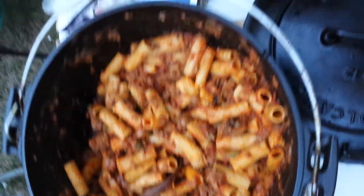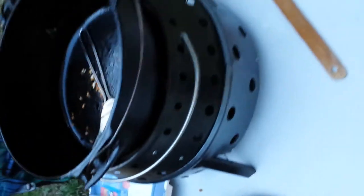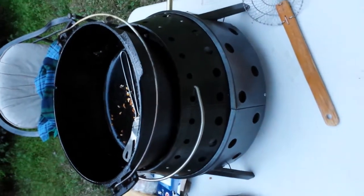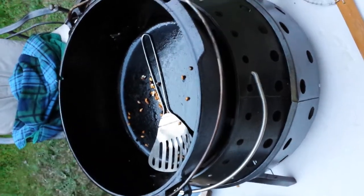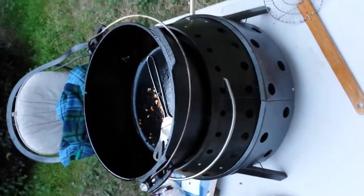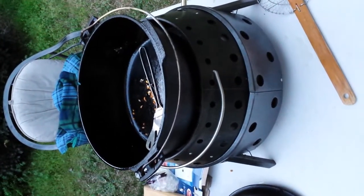This is all done in a volcano cook setup. As you can see, we used a little bit of cute kernels left over right here. But it was a good, beautiful day, so we tried it. We used all propane in this demo.